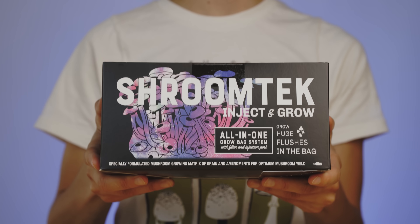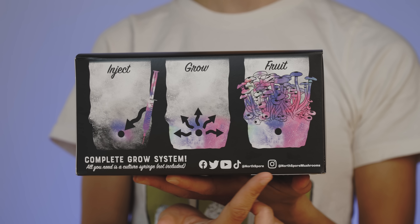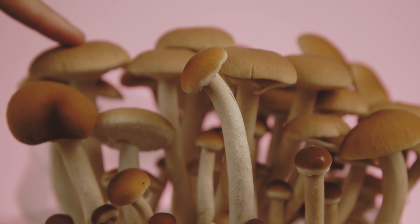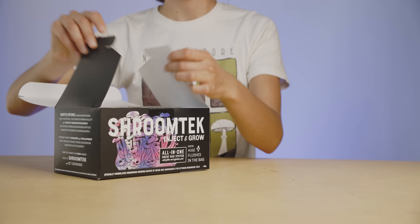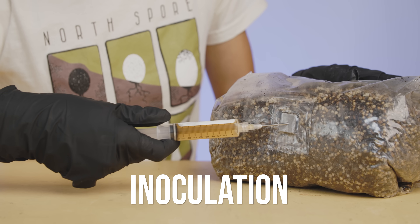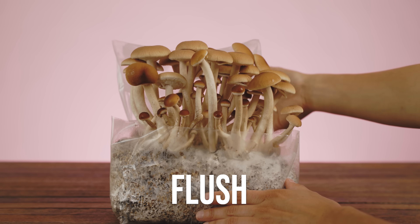Our beginner-friendly Shroom Tech all-in-one mushroom grow bag was formulated by mycologists to simplify mushroom growing while maximizing the speed and size of your grow. The entire grow takes place inside the bag, from inoculation to colonization to flush.